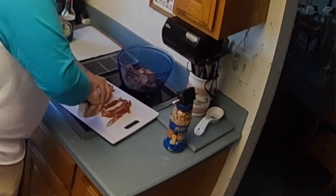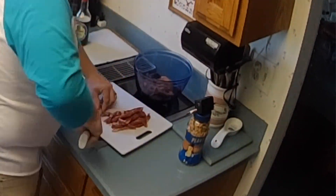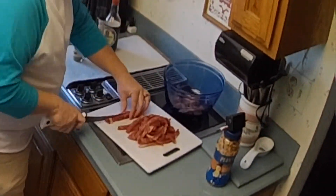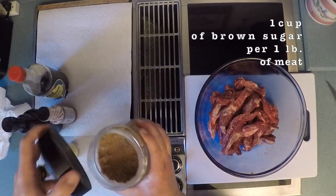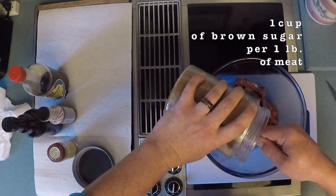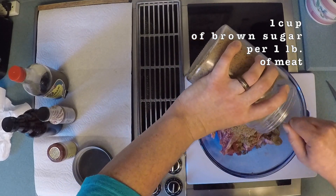Alright, so now we have all of our beef separated and cut. We are going to put that in here and take our mixture of all of our ingredients to make our own marinade. When it comes to the brown sugar, I don't hold back — it's a marinade, and this is going to go all over.